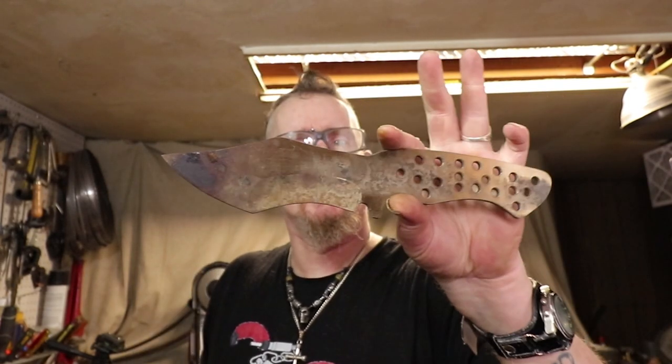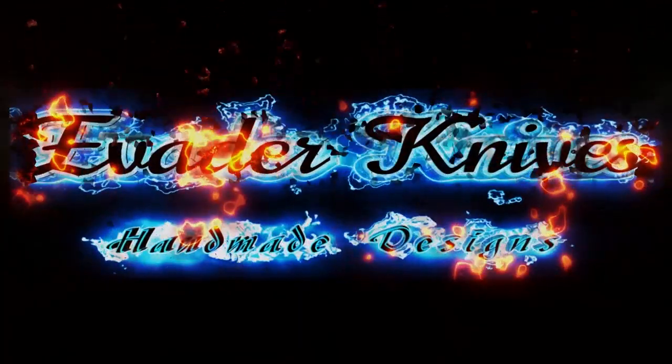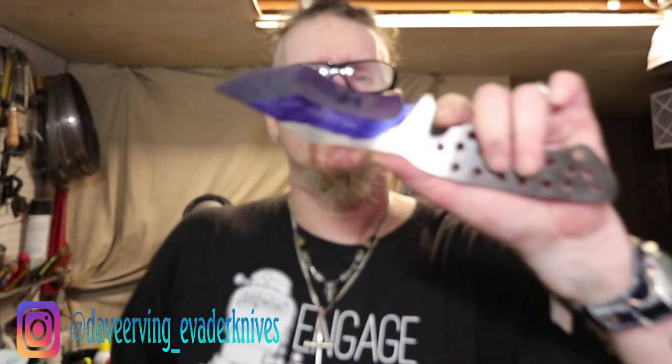Hey, how's it going? In the last video I showed you the karambit, so let's get on to the compound grind. We're back right off the surface grinder. If you want to see how I did the surface grinding, check out my last video. I'm doing the karambit flat grind and this compound grind in two videos, splitting them up so everything goes better.